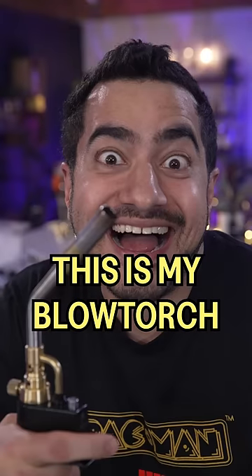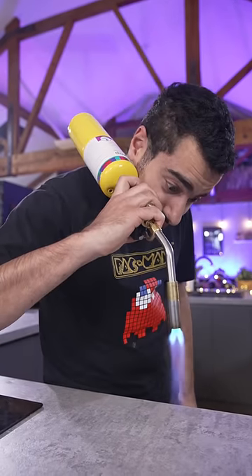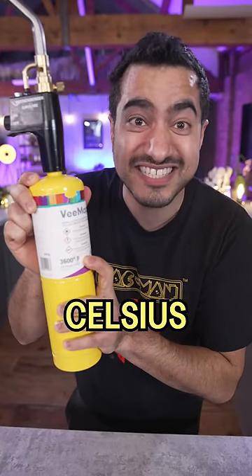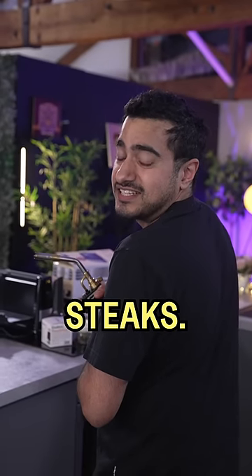This is my blowtorch. I love it because it works at any angle. It gets up to 3600 degrees Fahrenheit, which in Celsius is hot. Perfect for brûléeing. Perfect for reverse searing steaks.